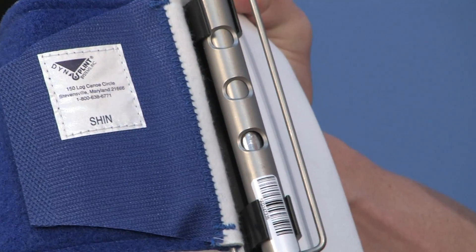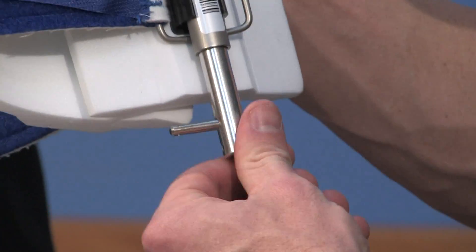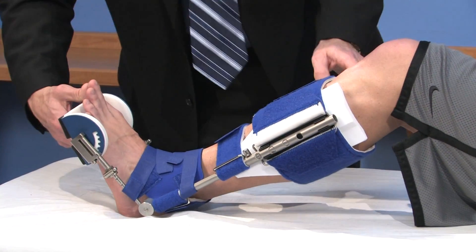It's been frustrating because not all insurances cover it — we can't always get Dynasplints for all my patients. So if we have to rely on other prefab options, something we make, or casting in some cases, we get some suboptimal effect. I find that if I can get them in the Dynasplints sooner rather than later we get a much better effect.